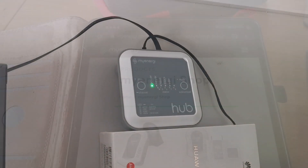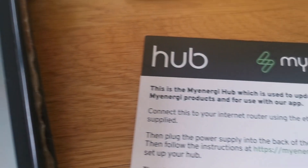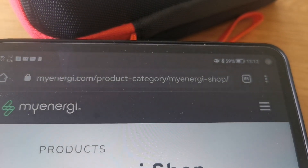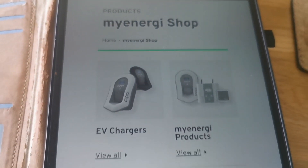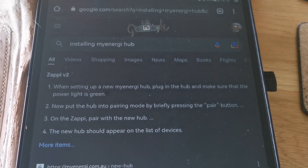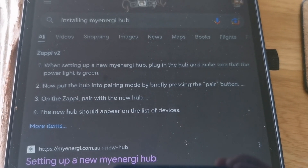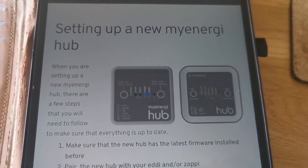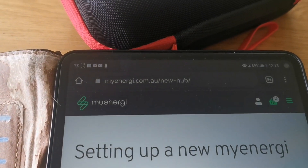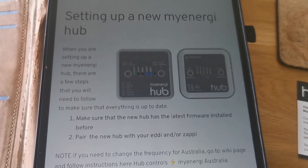Not a good start — I put in the address they told me, which is myenergy.com/new-hub, and that web page doesn't go anywhere. It just redirects you to the latest product range, so there aren't actually any instructions. But a quick Google search for 'installing my energy hub' comes up with the goods. It redirected me to a decent myenergy page from Australia, but it should all be the same.